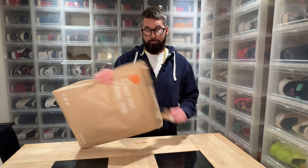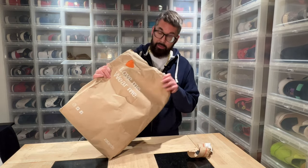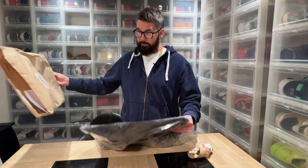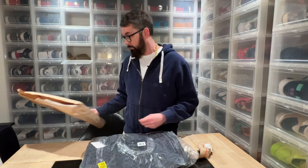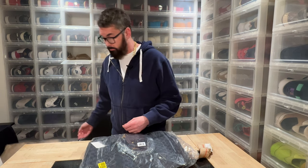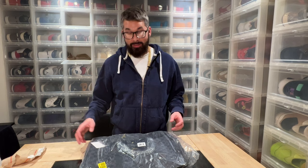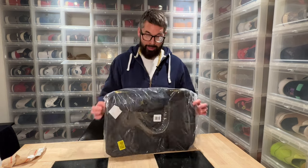Hi everybody, this is Serpija, back another day with an unboxing. And for someone that never travels, that doesn't go to the gym, that doesn't have any uses for a bag, I sure do buy a lot of bags.